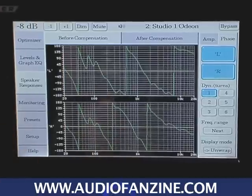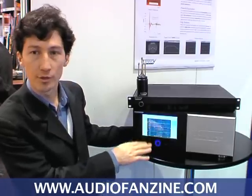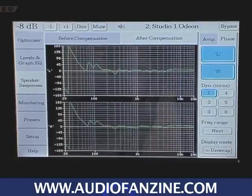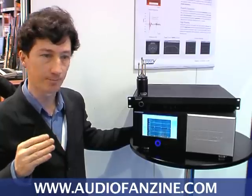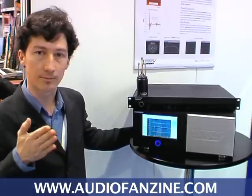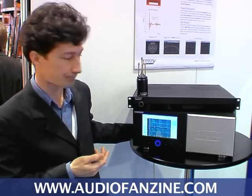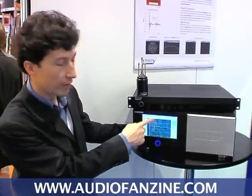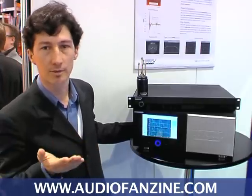This is the phase response for left and right loudspeakers. After the correction, as you can see, we achieve a linear phase response. This means that the group delay of every driver is compensated for and that every frequency will be produced at the same time, whereas with any normal driver the low frequencies are produced later than the higher frequencies, which obviously doesn't create a very clean impulse response.